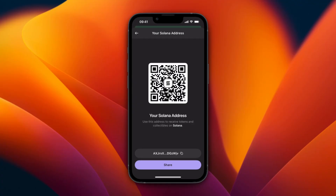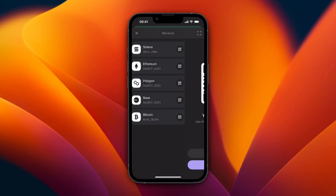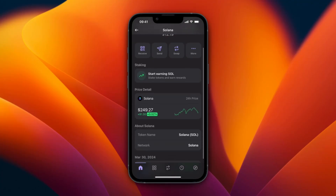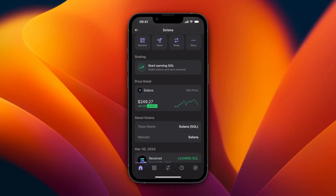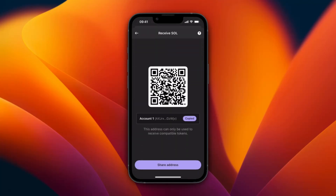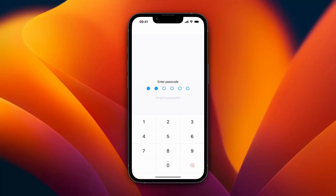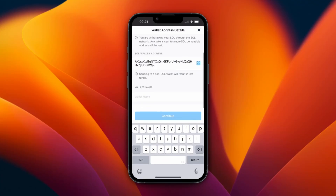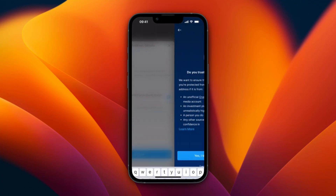Select Solana and you will have your Solana address. As you can see when I go to my Solana and scroll down, the network is Solana, which means I need to use the Solana network. Just copy your address and then go back to crypto.com and paste in that address.